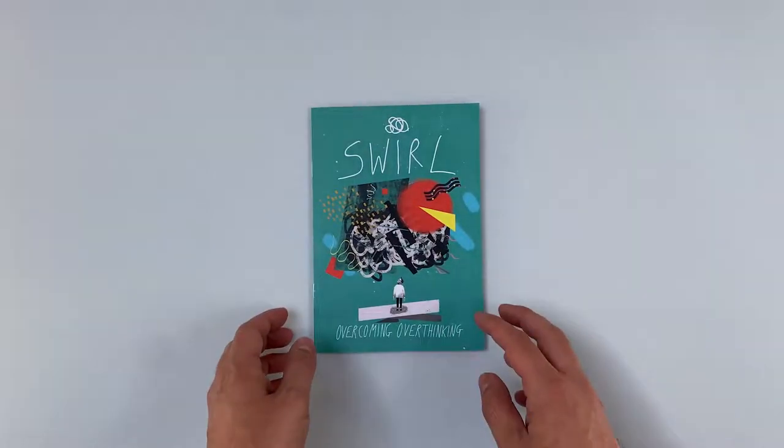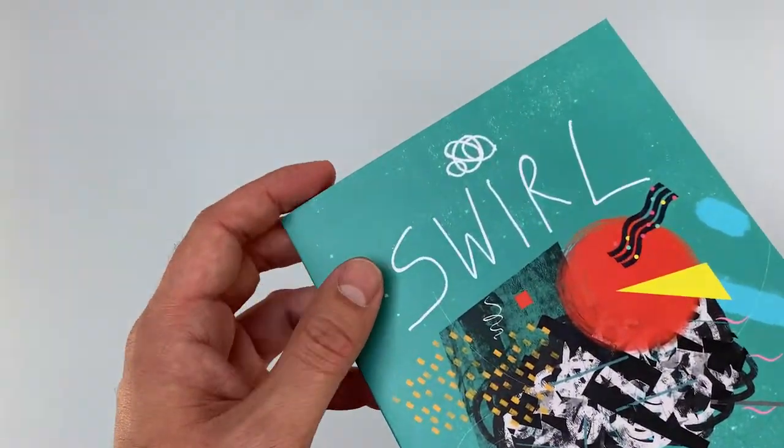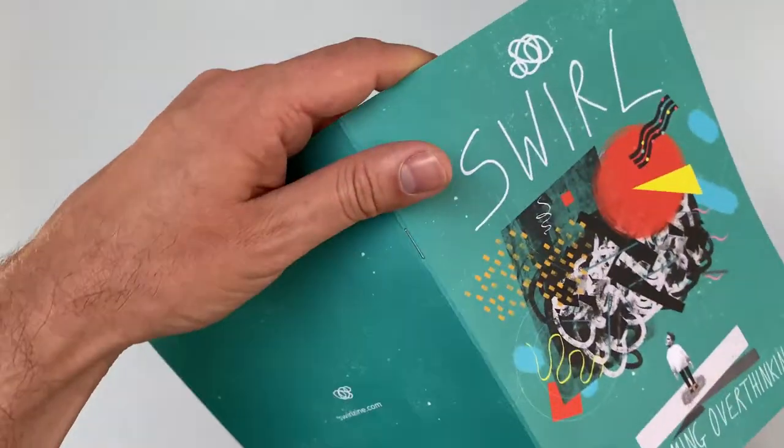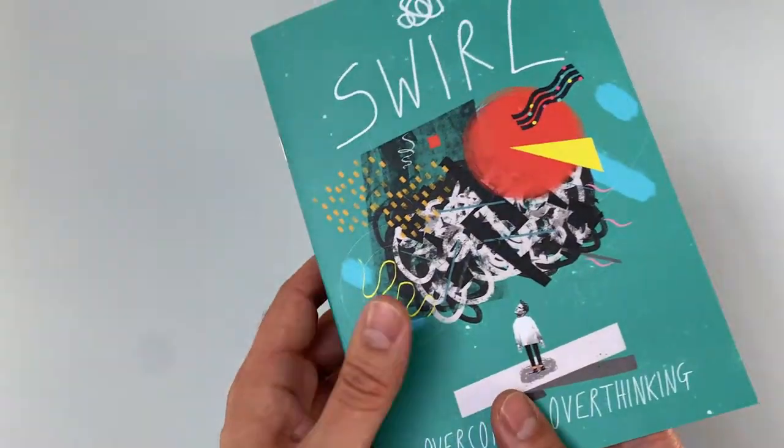In this showcase snippet video we look at the superb Swirlzine, an A5 wire stitch booklet printed onto uncoated papers. We have a full colour printed cover, so lamination on the outer is essential to prevent the ink cracking.